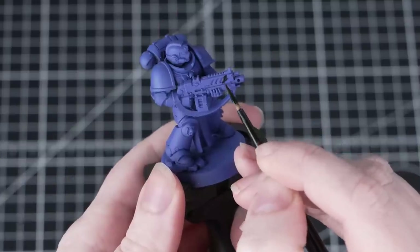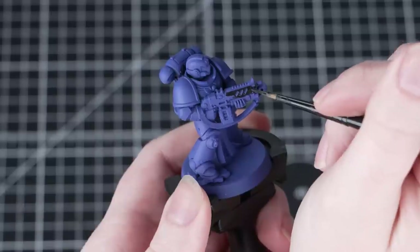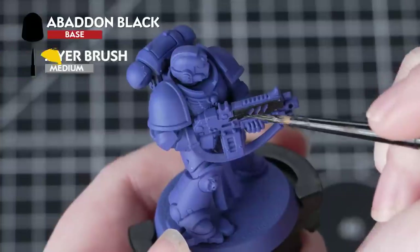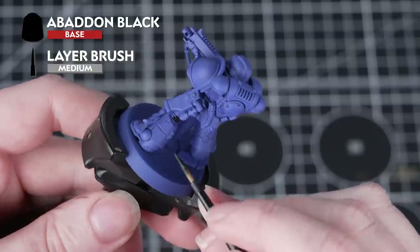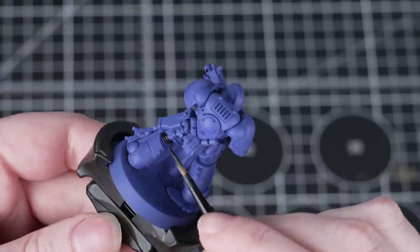The first areas of the miniature we're going to be painting are the gun casing and the undersuit. For these we'll use Abaddon Black. This is a base paint so we need to thin it down with some water and apply it in a few thin layers — doing this avoids clogging up any of that fine detail. We're using a medium layer brush as it's small enough to give us control but large enough to paint a bit quicker.